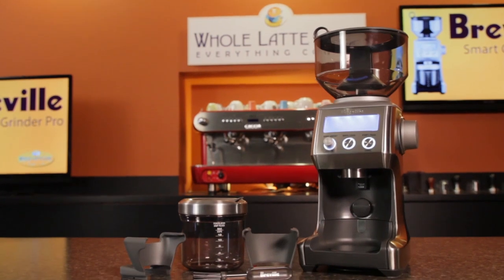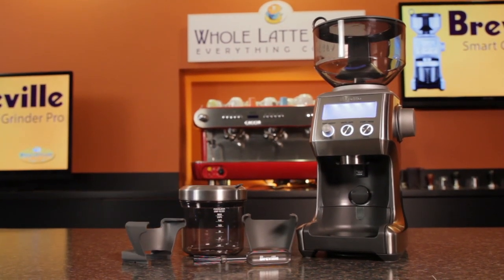That's the Breville Smart Grinder Pro. It's available now at wholelattelove.com. I'm Mark, and I'm Morgan. Thanks for watching. If you'd like more videos like this, be sure to subscribe to our YouTube channel for the latest on everything coffee.